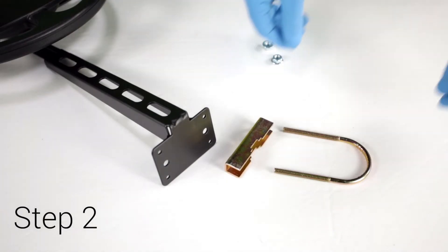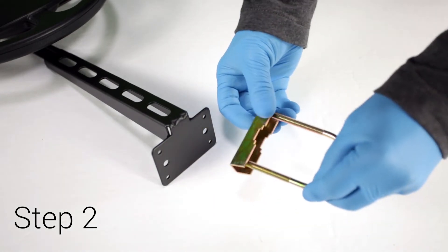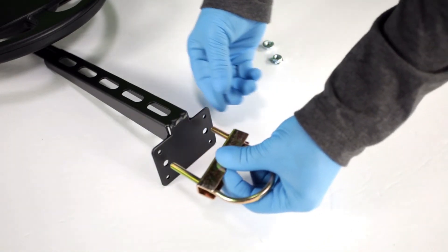Step 2: Attach the U-bolt hardware to the base of the mounting bracket as shown.